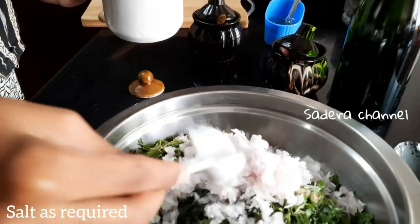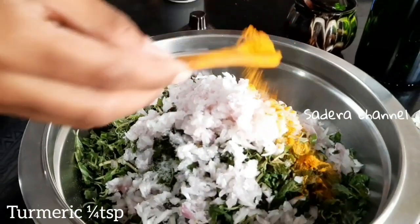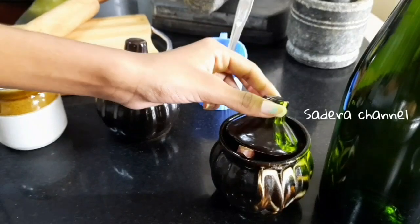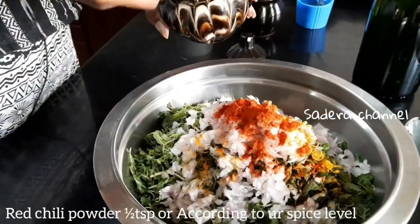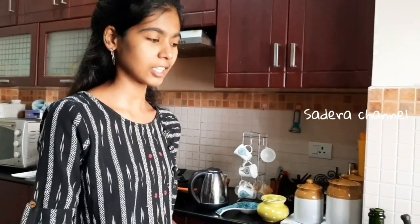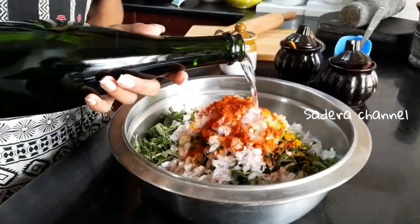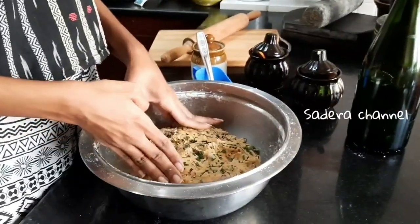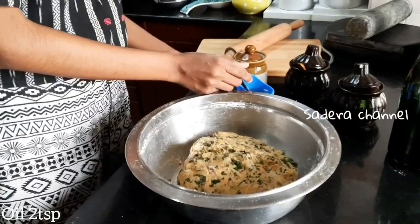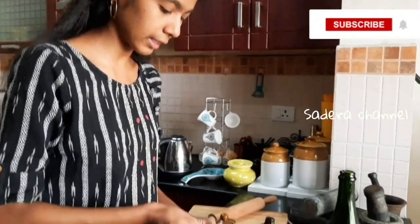Add to the dough. Mix some dry ingredients and then add some water. Mix the ingredients together a little bit. Then add 2 teaspoons of oil and spread it like a round ball.